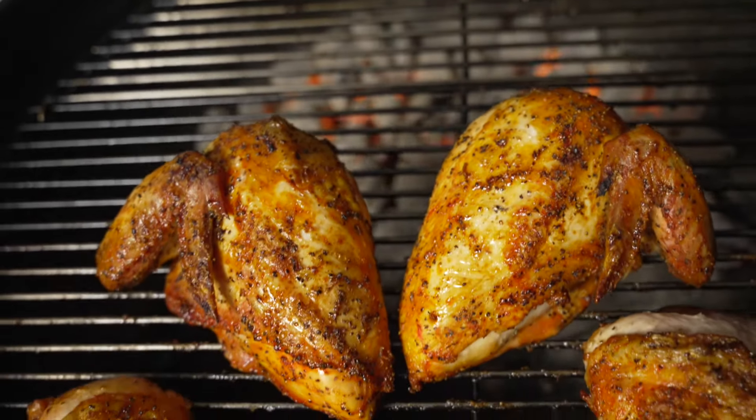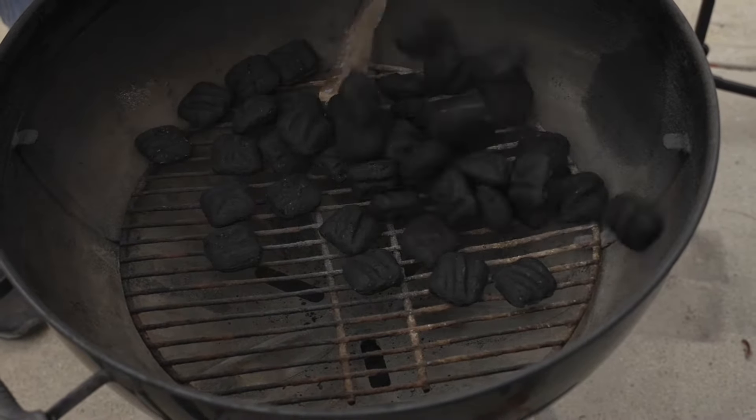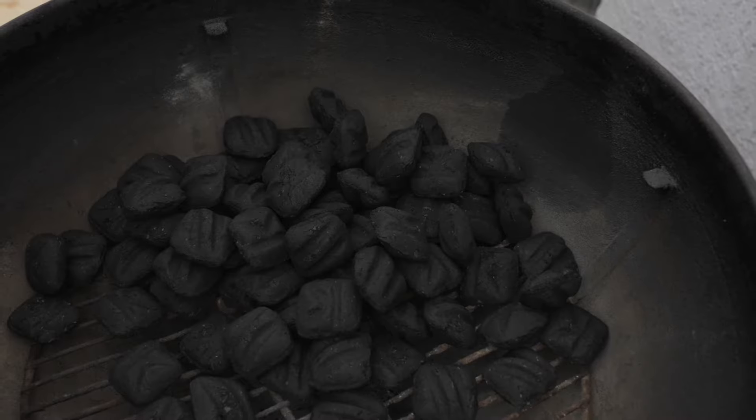Before cooking up a delicious meal for your friends and family, you'll first need to light up some charcoal. If you're new to grilling, here's an easy tip you can use. Put your charcoal off to the side.